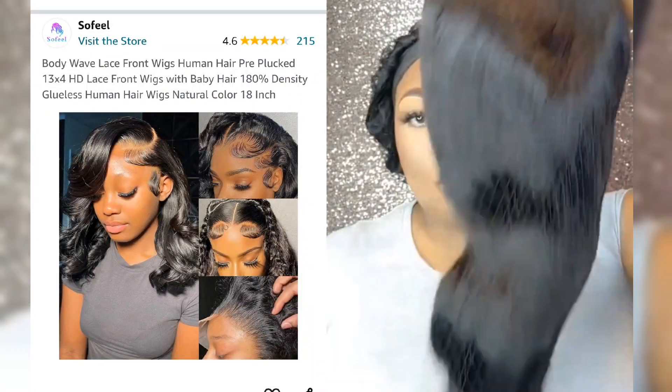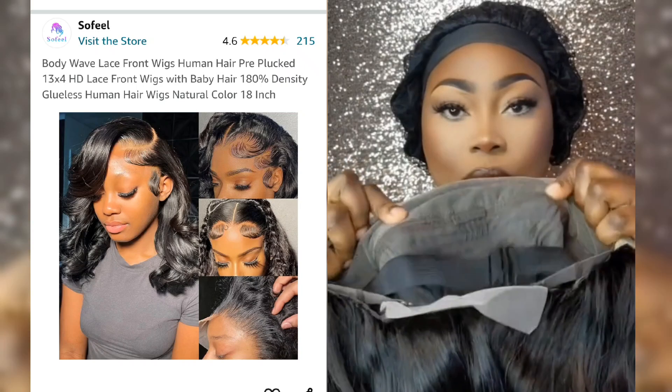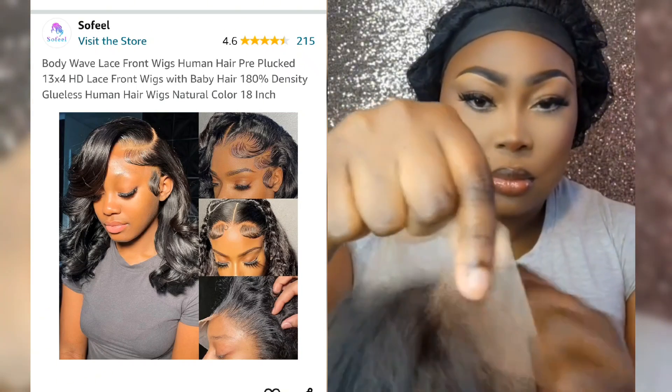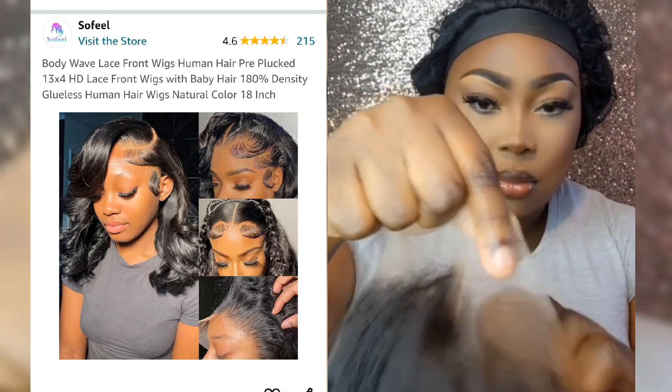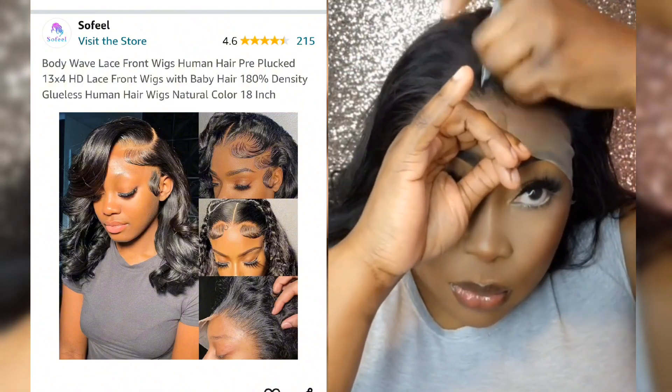Let's install this 18-inch lace wig. The lace is 13 by 4. I started off by adding my foundation to the lace so that it can better match my skin tone. I then proceeded to pluck the hairline so that it can give me a natural look.